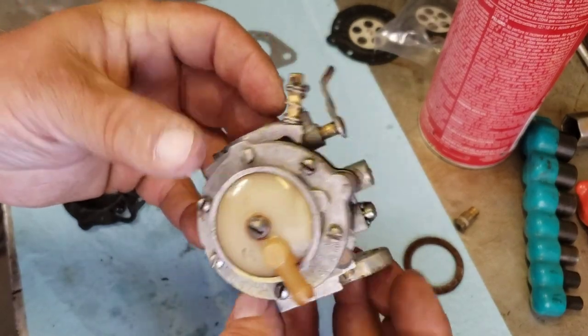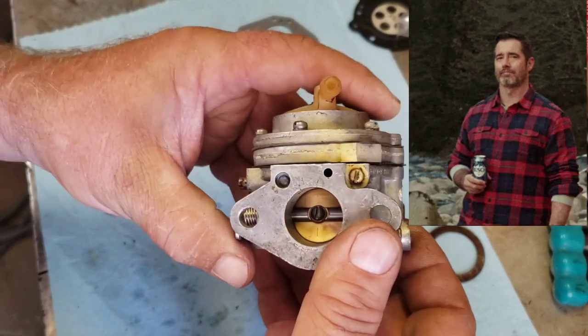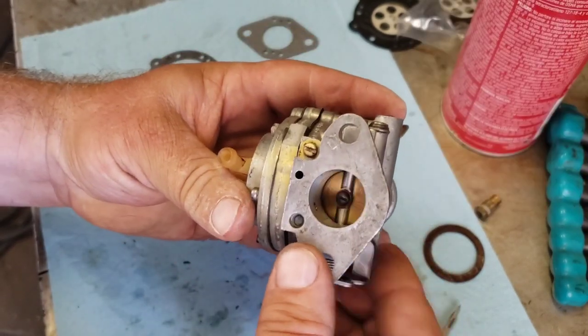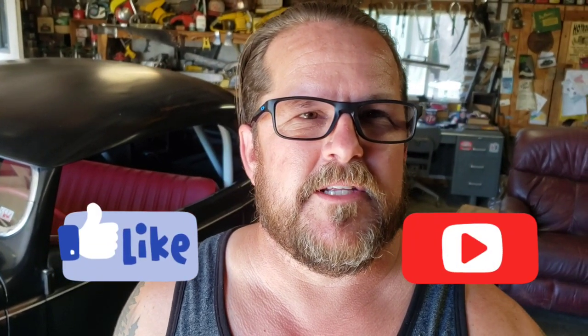She's all rebuilt and ready to go — that's going to be a little honey right there. So there it is guys, the Tillotson carburetor video. I hope you found it enjoyable, informative, at least entertaining. That's it for now — remember, friends don't let friends borrow chainsaws. We'll see you next time.